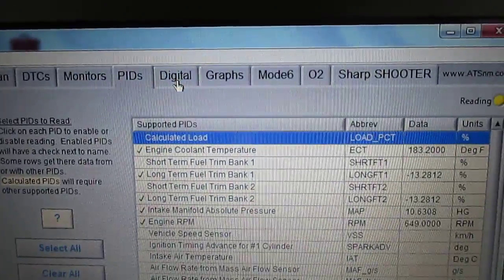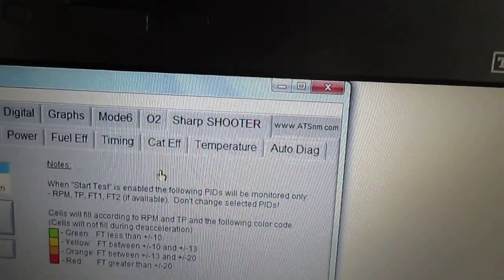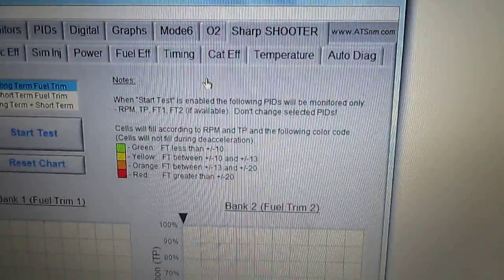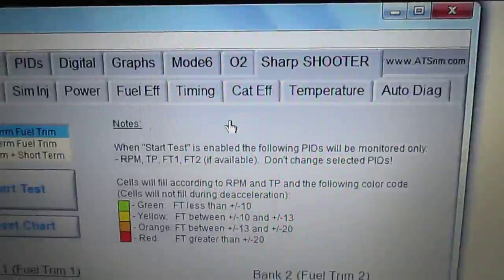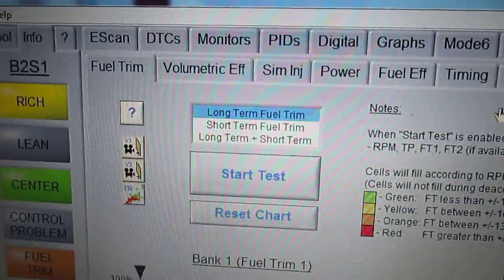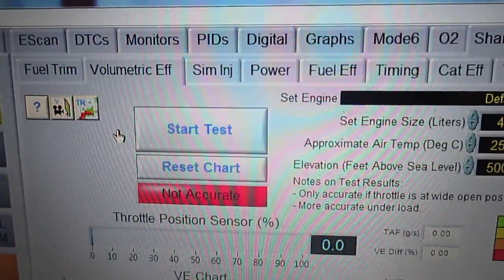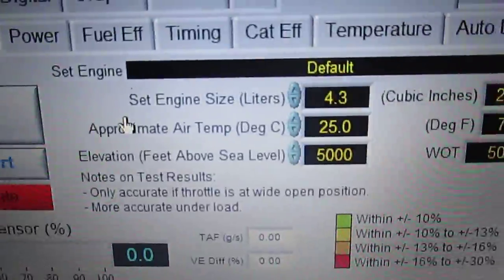Let's grab the Sharpshooter tab. Under Sharpshooter we get another row of tabs. We can actually run an engine volumetric efficiency test — go ahead and click on that. To run that test you have to set a few parameters like engine size.